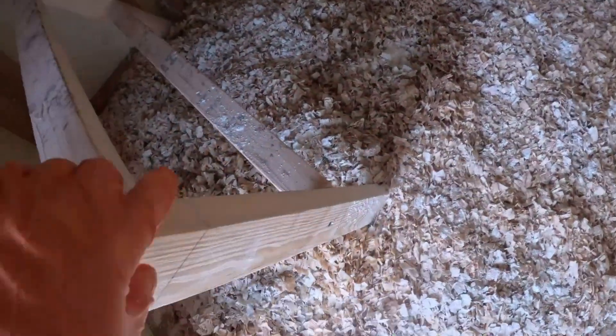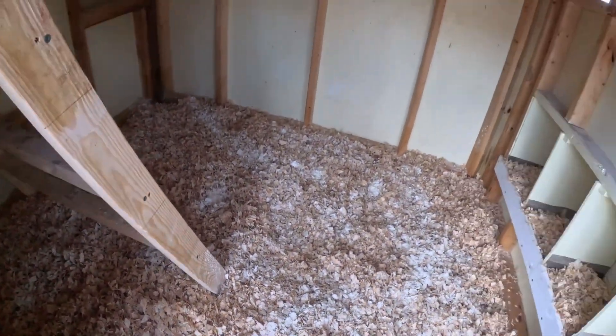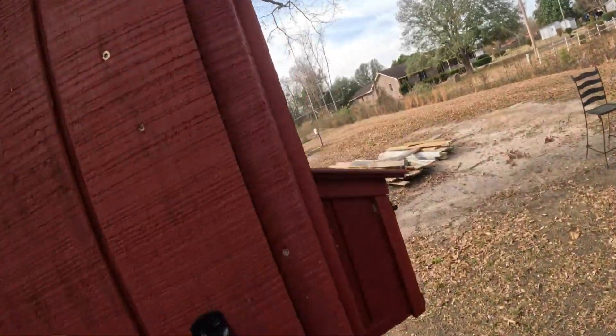So we're putting on the diatomaceous earth now. I like to put a good helping in there to keep everything down. But you don't need to put it in the nest boxes? No, not really. I really don't want them in the nest boxes, but we've got one that just loves to stay there. They get broody.